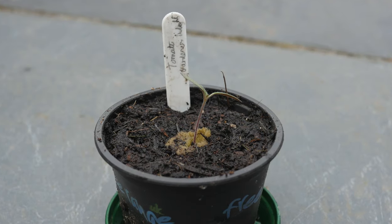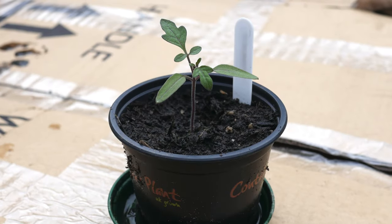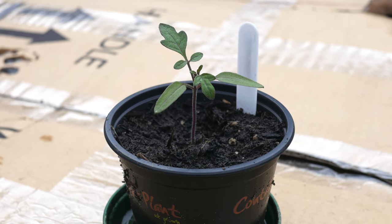I usually grow on the seedlings on a sunny windowsill for 2 to 3 weeks. When the seedlings have developed their true leaves, like this tomato plant, they are ready to be grown on in a greenhouse or polytunnel.